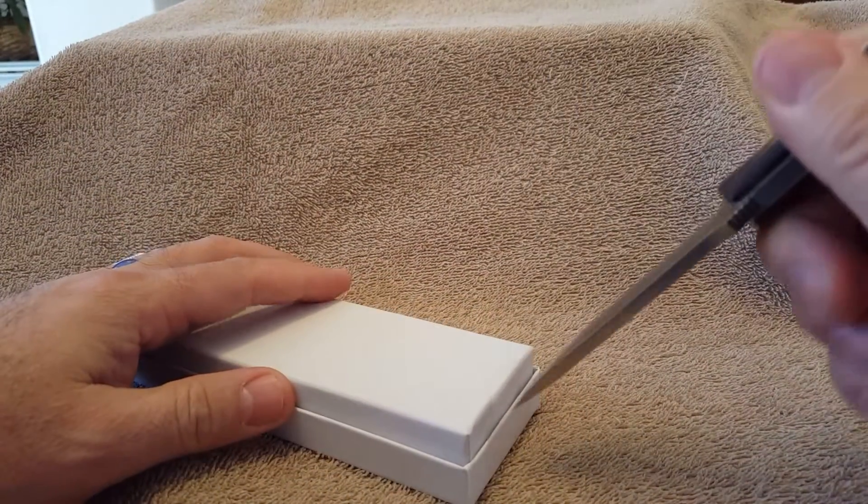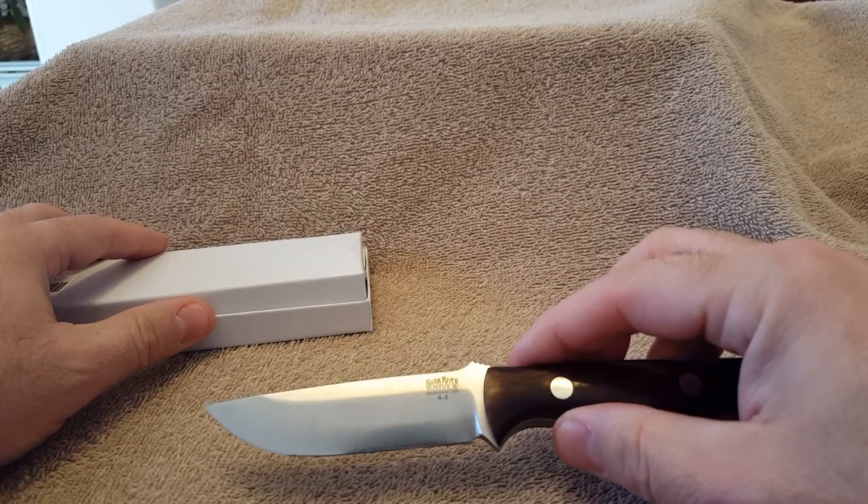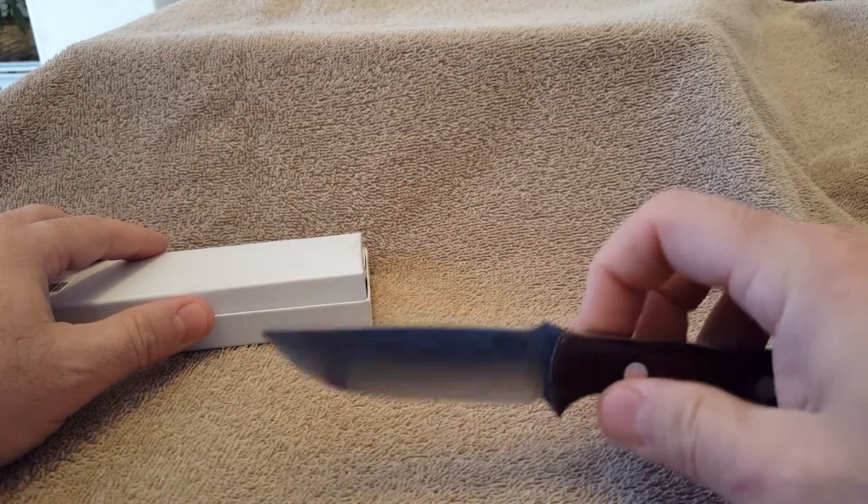Let's open this guy up using my Bark River Bravo EDC, which I love.